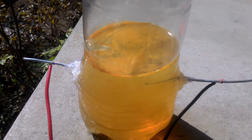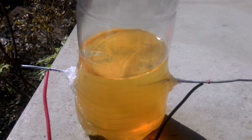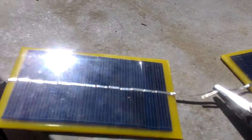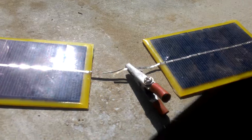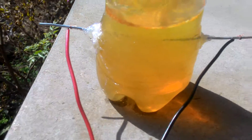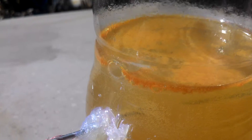This is my practical for producing hydrogen, and we can see that it is free energy coming out with six-volt solar panels connected in parallel. Both wires are connected, and you can see bubbles are forming.